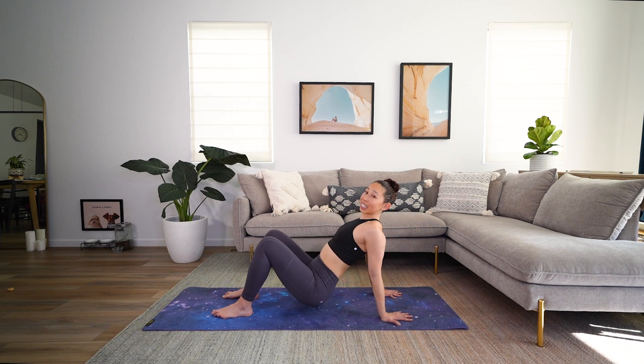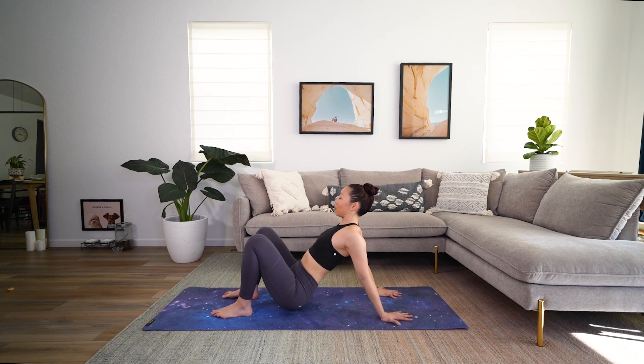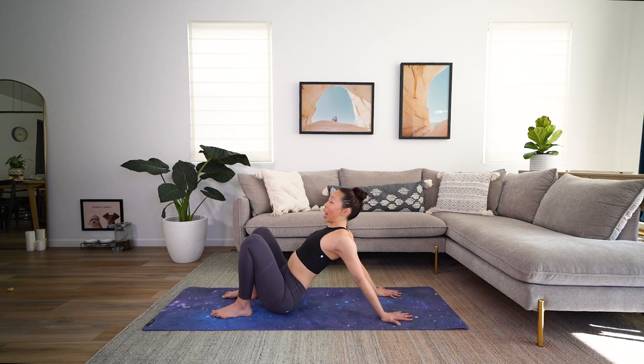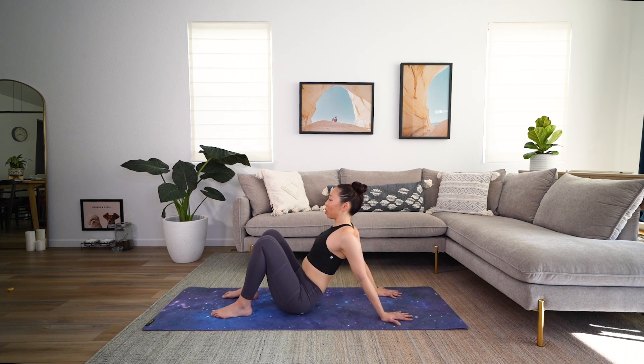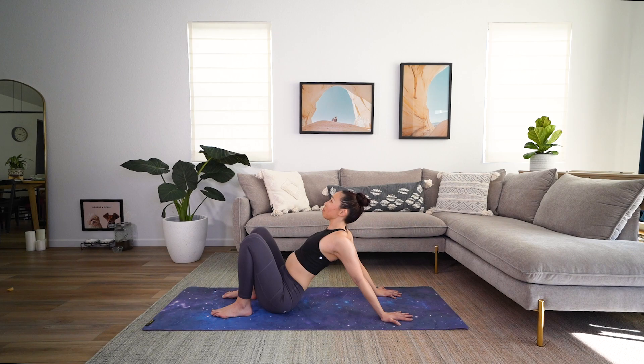Now this can be really intense, so just do as much as makes sense and feels good for you. Really make sure here to let those shoulders go back and down away from the ears. There's a big tendency, especially when things are tight, to kind of hunch. We wanna open up — that's super important. One more time. Hips at the heels, shoulder blades together, look on up. And release.